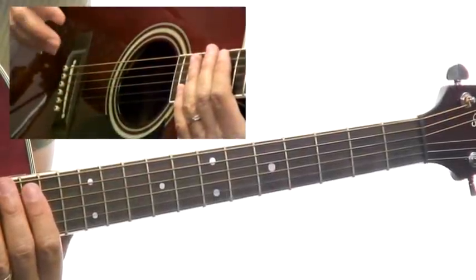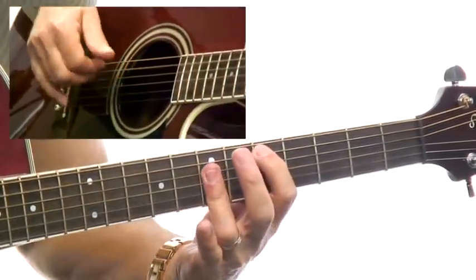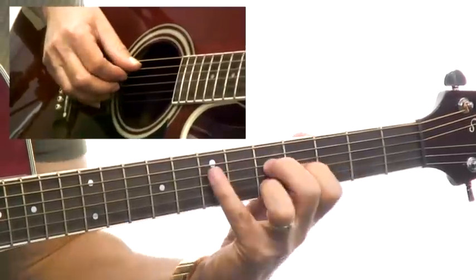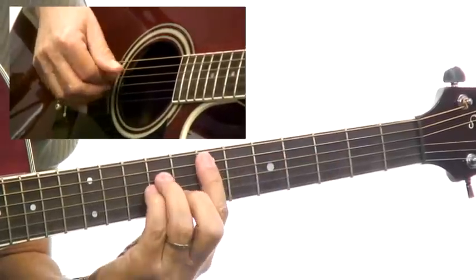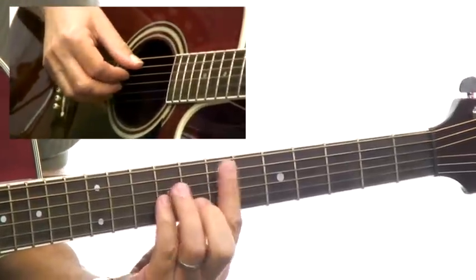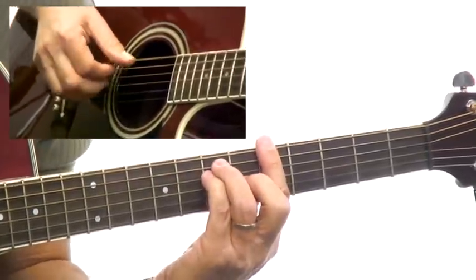We're going to talk about an alternate area using the A form for the D chord for your home bass. The only difference here is we're going to get rid of that pesky E minor from the previous lesson and use a more traditional A minor form. So if you go ahead and look at example 7, you'll see you have the E minor with your A minor form. The other two chords are the same.